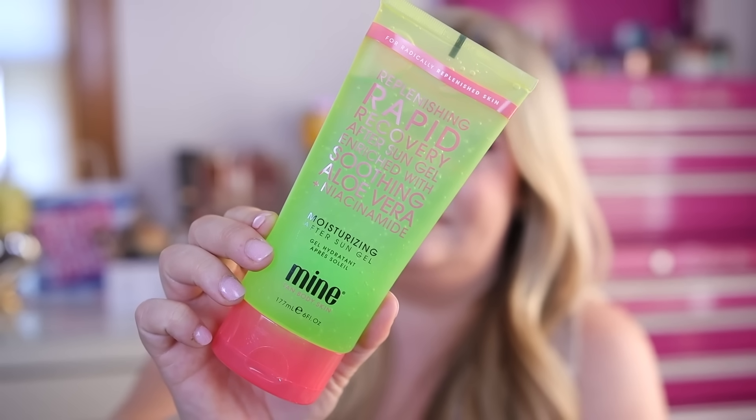Next up we got this from the brand Mine Tan Body and Skin. This is the Replenishing Rapid Recovery After Sun Gel with aloe vera and niacinamide. I always need these gels in the summer because I burn very easily with my fair skin. I'm going to Arizona at the end of this month, which is basically a desert, so I'm a little nervous about burning but I'm definitely going to bring this with me.